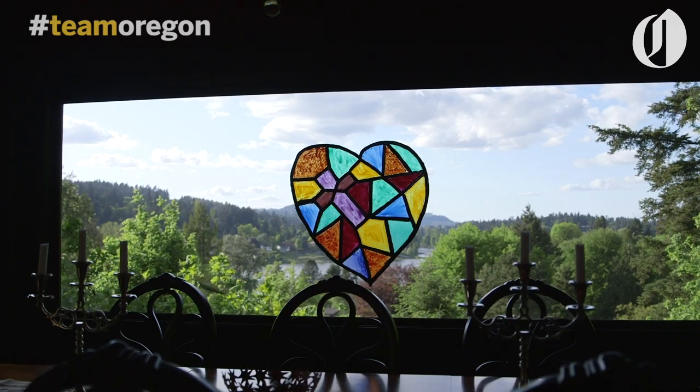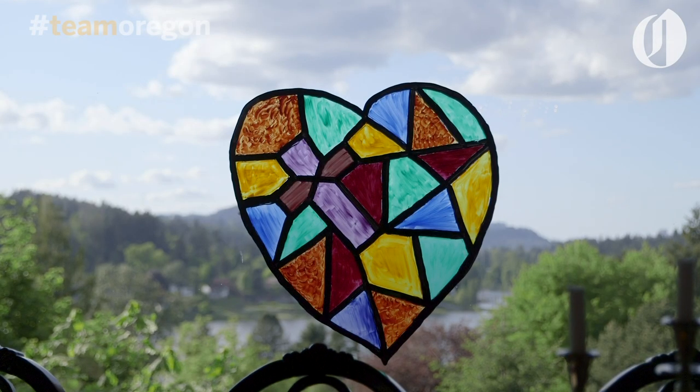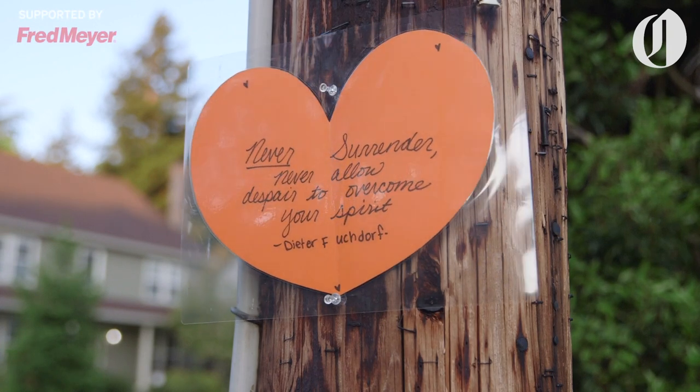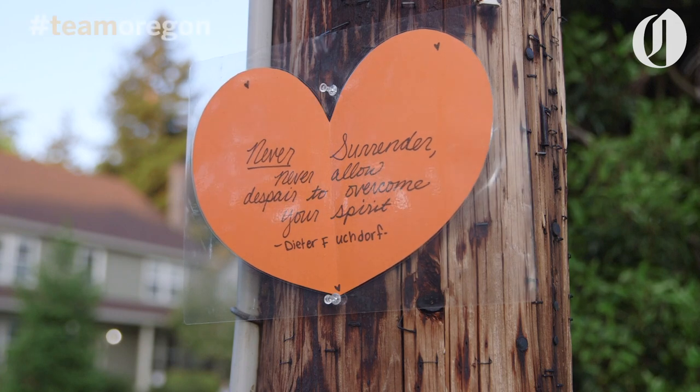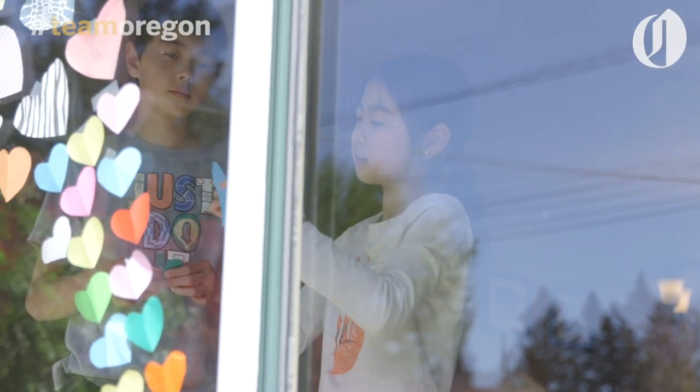It's a community-wide initiative that doesn't cost anything, so everybody can participate. I just went up into one of my old craft boxes and got acrylic paint. I think it brings unity to the community and a sense that we're all in this together — especially for children, when the only thing they can do is get out and walk. Looking for the hearts is really fun.